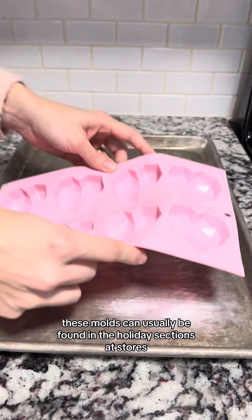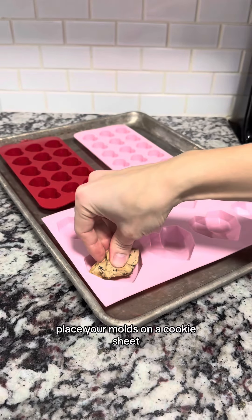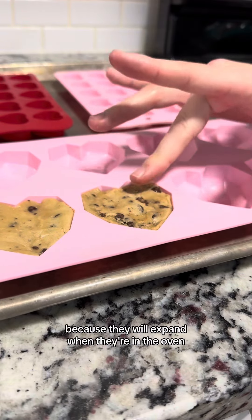These molds can usually be found in the holiday sections at stores. These are from Hobby Lobby, and I think they were $2 or $3 each. Place your molds on a cookie sheet, and then go ahead and fill them with cookie dough. You don't need to fill them up all the way because they will expand when they're in the oven.